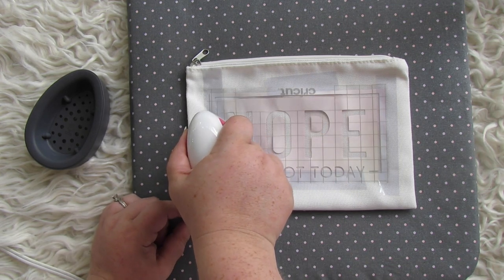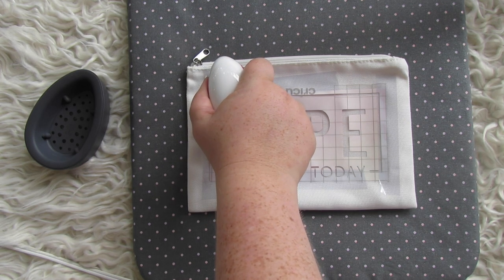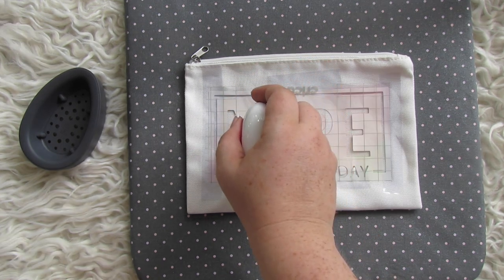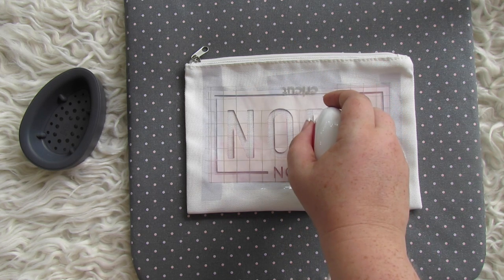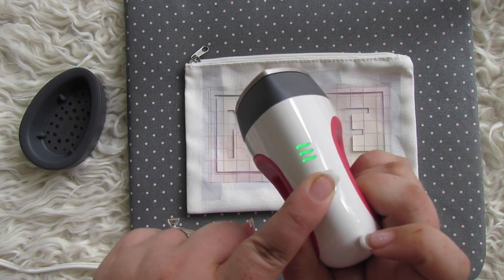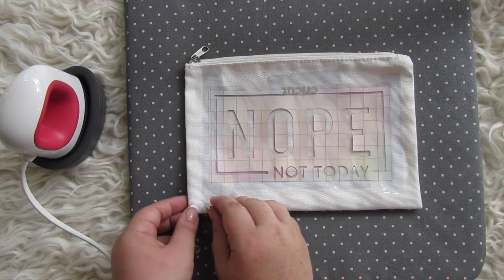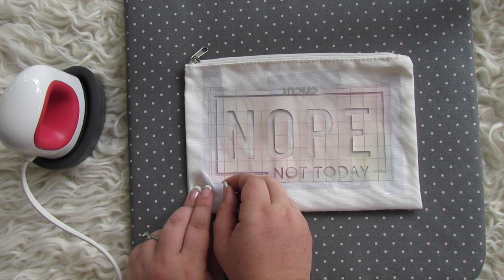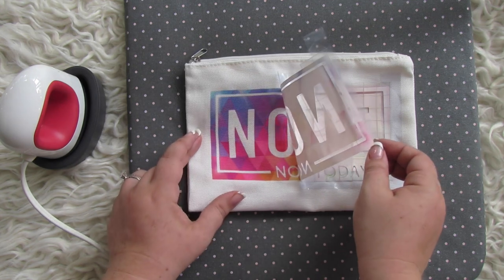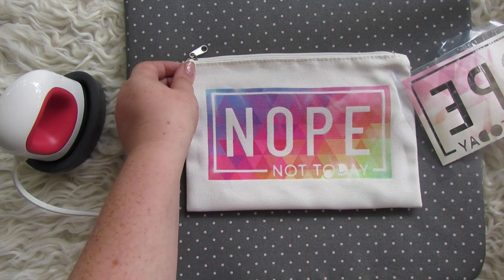Now place — don't iron, but place and pick up — your EasyPress Mini across the entire design. Don't skip or miss any area; you want to hit everything for a solid 10 seconds each placement to ensure maximum transfer. This video is sped up to about 600% so it actually takes about a minute. Once done, turn off your easy press and let the bag cool completely so you can do a cold peel.